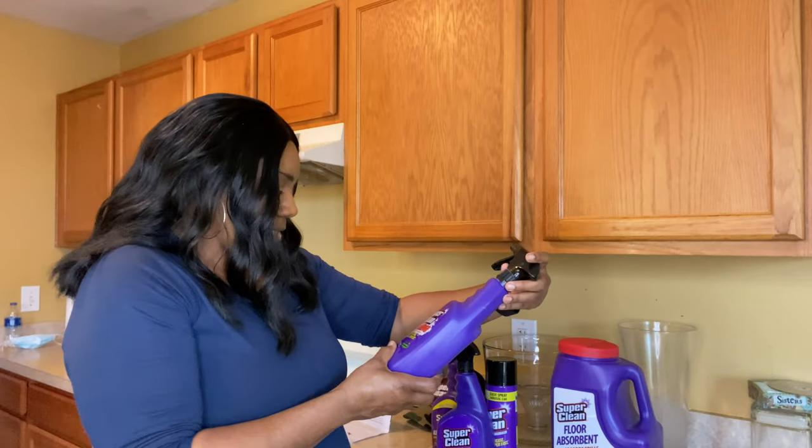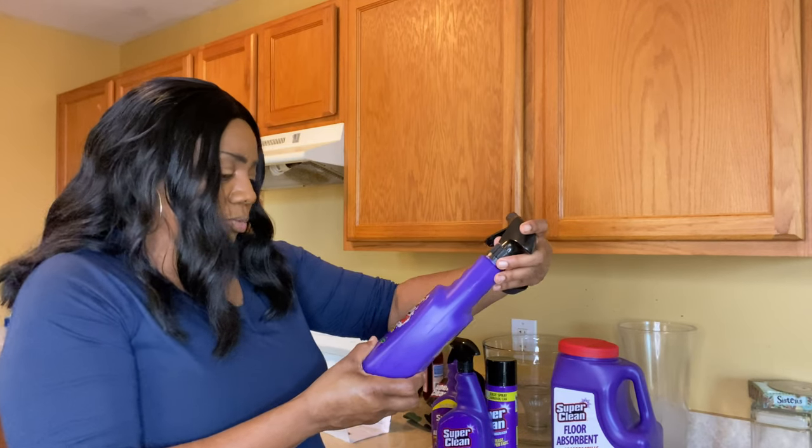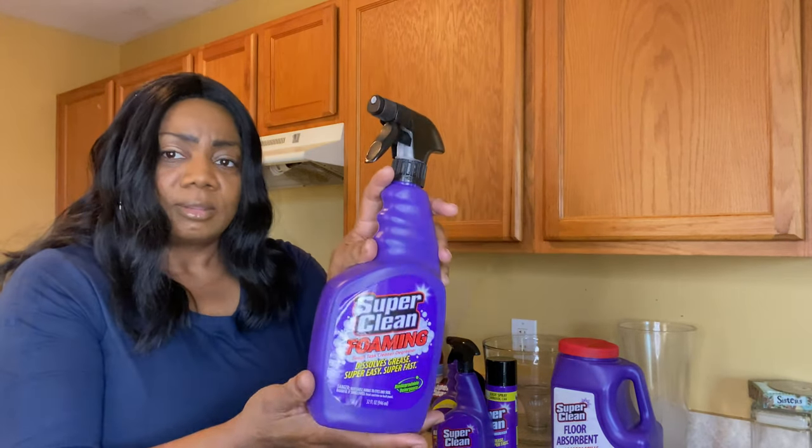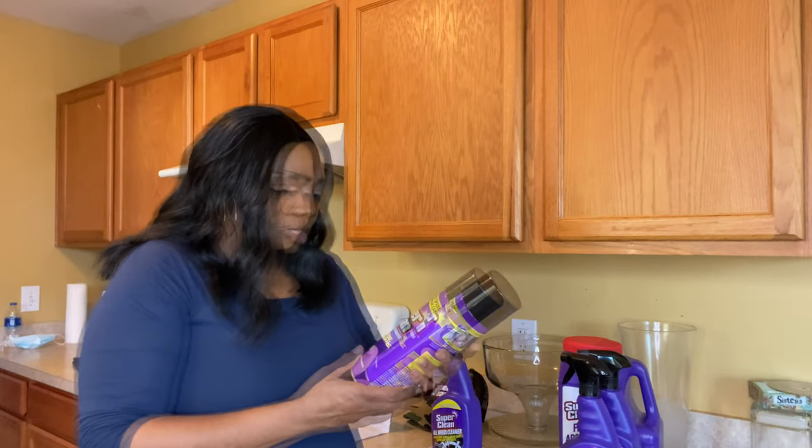This one is a foaming degreaser — it's just the regular spray. It's coming on the end of the year, and you know what your mama and your grandma always say: make sure your house is clean before you go into the new year. So this came at the right time — you will be seeing me use this.